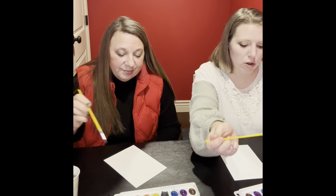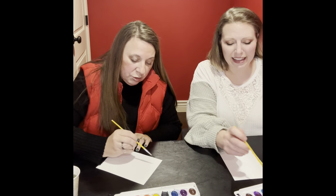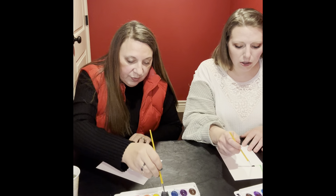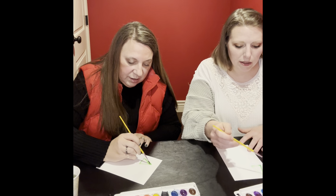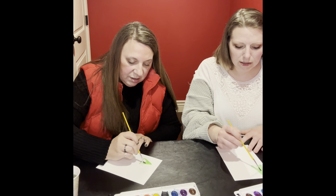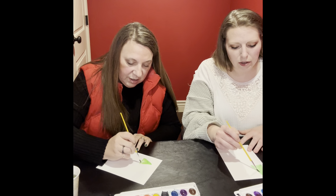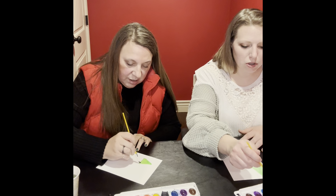We just watched the video for inspiration again, because it's been a minute since we saw it. They can be varying size and whatever colors you're feeling. And we're not stressing about it. That's what she said — don't stress about it.